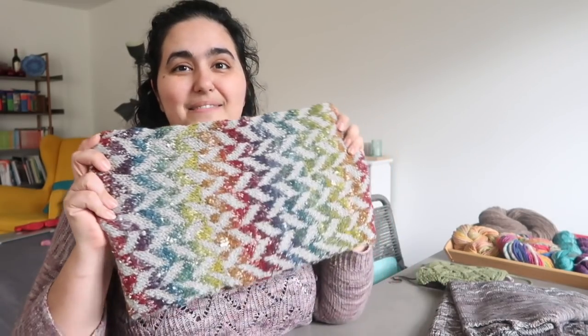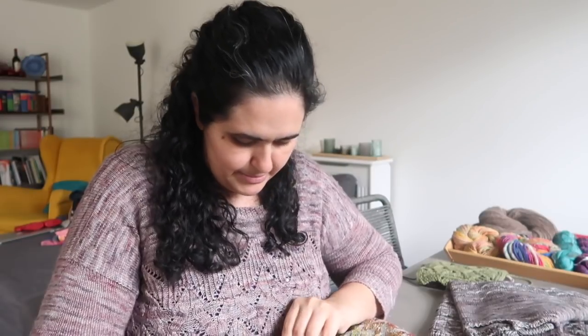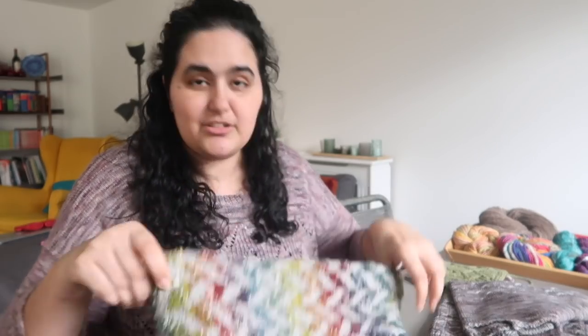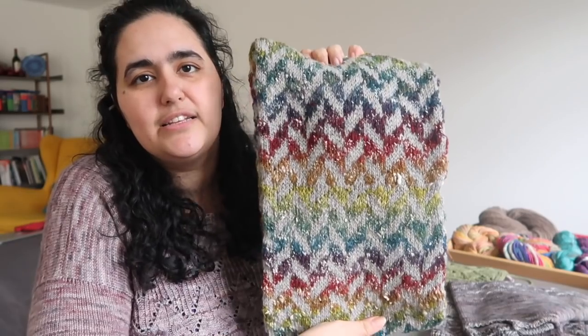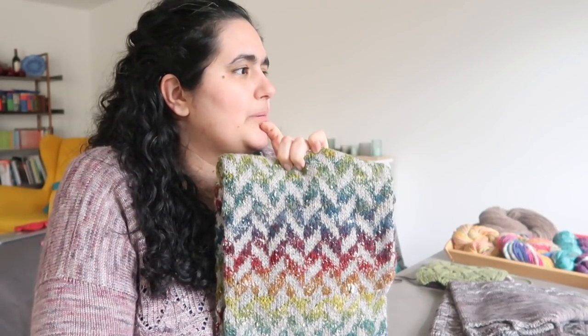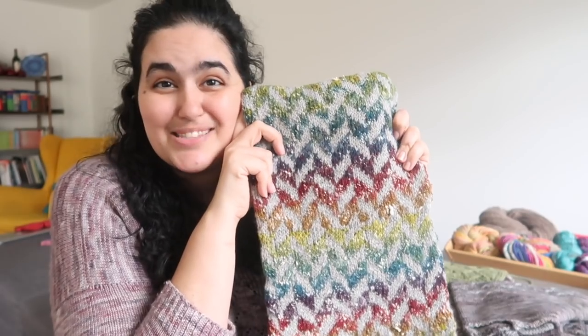Another finished object: this one was finished on the plane back from New York pretty much — I had a couple of rows left to do and then some seaming — and that is this cowl. I am so happy with how this cowl has turned out. I'm actually trying to find where the seam is because I can't remember where I seamed it now, which is probably a good problem to have. It is seamed somewhere in the round, I just can't find it, which means it's nice and seamless.